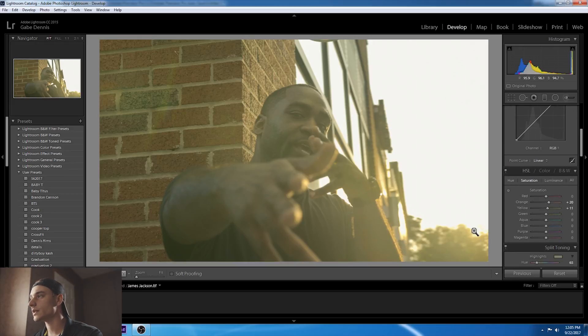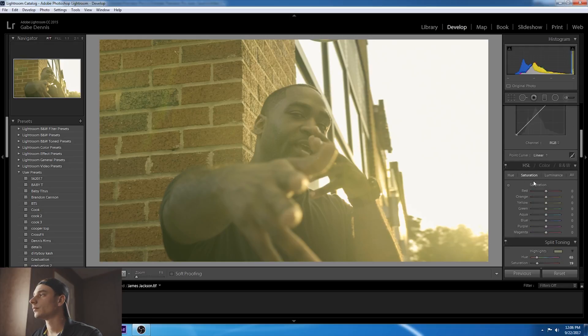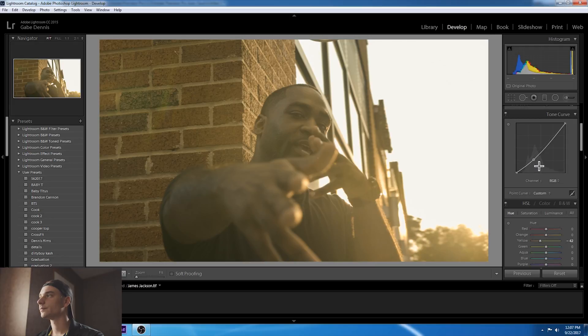I'm not really feeling this heavy yellow, so I'm going to go back on the hue — keep it red, maybe adjust luminance. Bring that back. Let's go to Temperature and add a little warmth. About plus five. Bring the hue and the yellow a little bit down. I'm going to add some more blacks into it. There we go. All right.